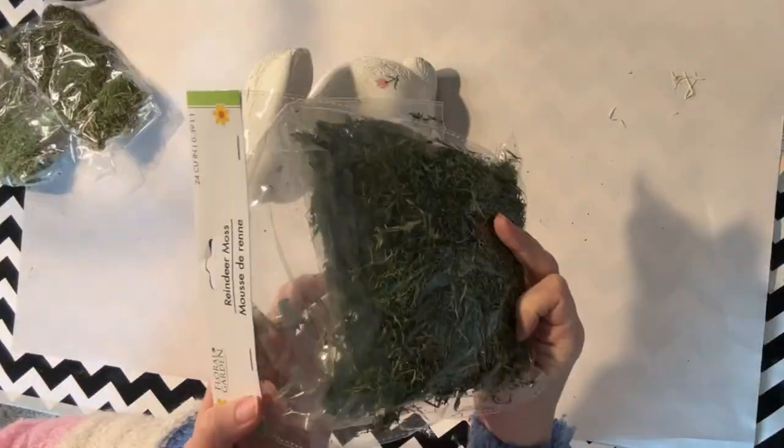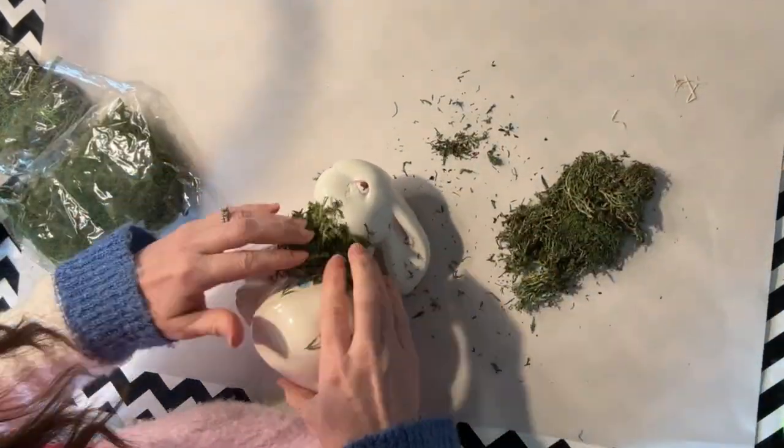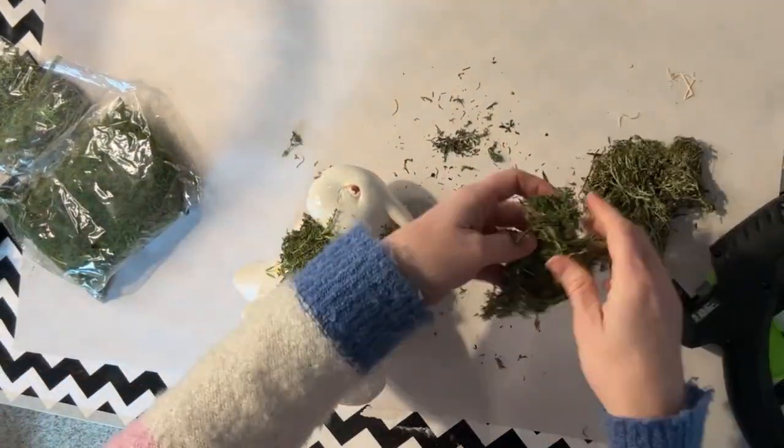This little bunny that I got at a thrift store has seen its better days and we are going to change all that today with some moss. This is super easy, y'all.